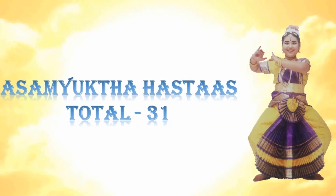Let's start with Asamikta hastas. Asamikta hastas total 31.